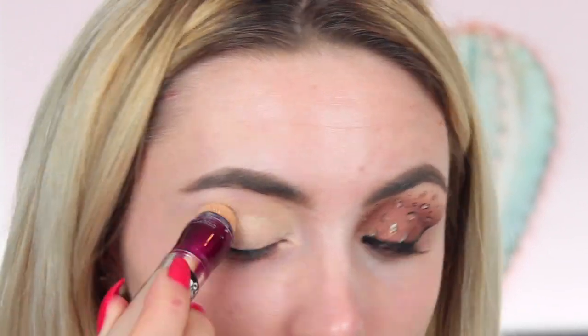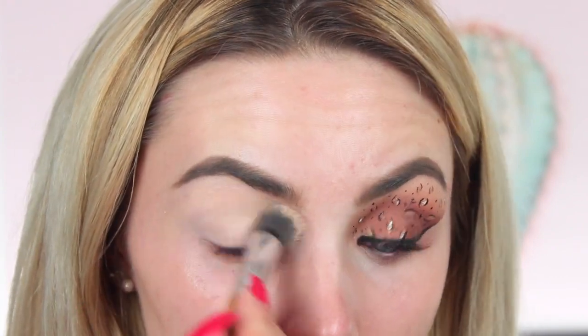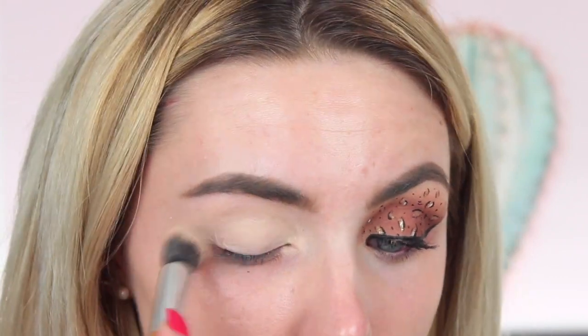The next stage is really important to get that really clean base, and I'm going to be using the Maybelline Erase Me Concealer for this. This is really perfect to cancel out any redness or any undertones that you don't want poking through the shadow.